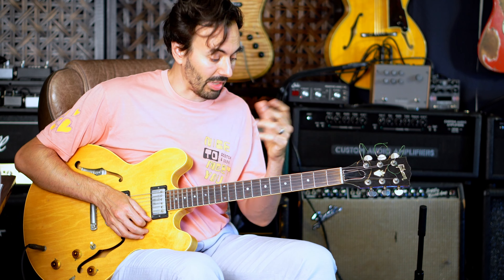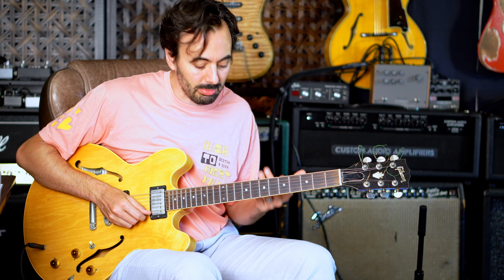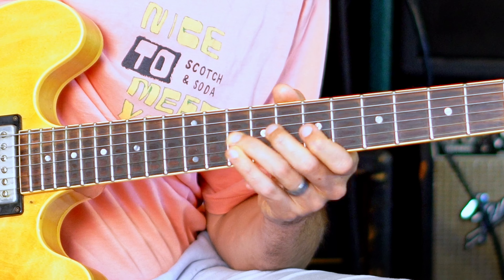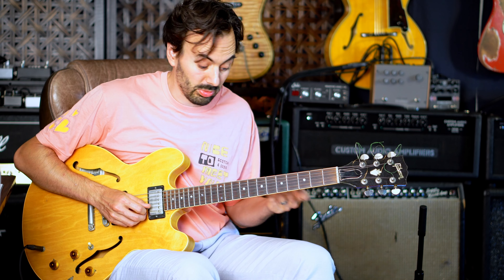Now he goes from there to outline the change to the four minor chord by just switching to a D minor sound. So D minor over that G7 really gives you the right sound for a West Montgomery Blues or any jazz blues.